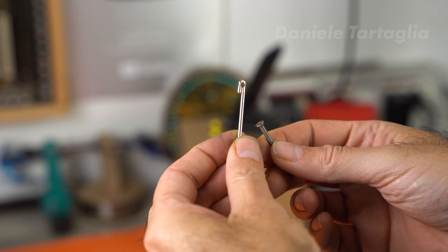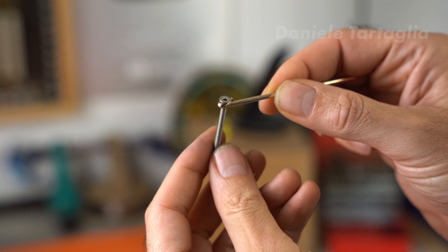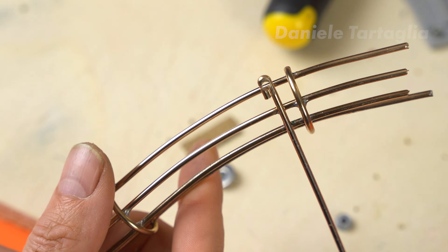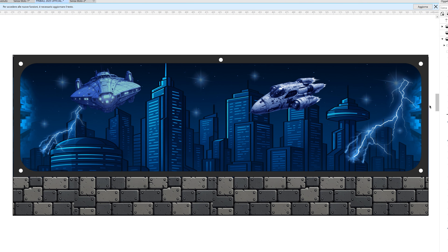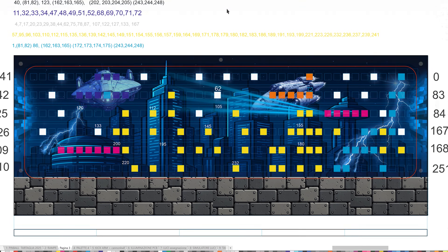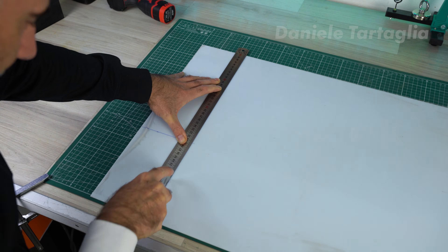Then I add small brackets to fix the wire forms to the playfield, aligned with the screw positions. Now it's time to build the animated back panel. I designed a space-themed background with spaceships and a futuristic city. On this base, I created a grid where each square corresponds to an LED. For the diffuser, I used a white polycarbonate sheet, but a 3D print would also work.